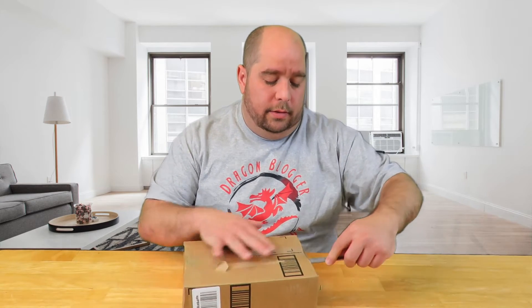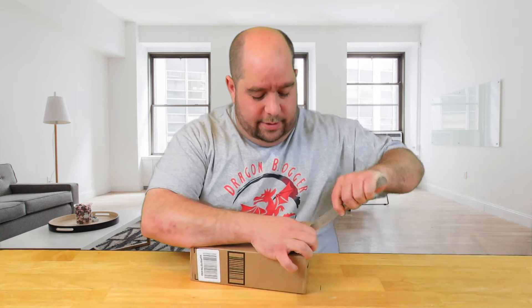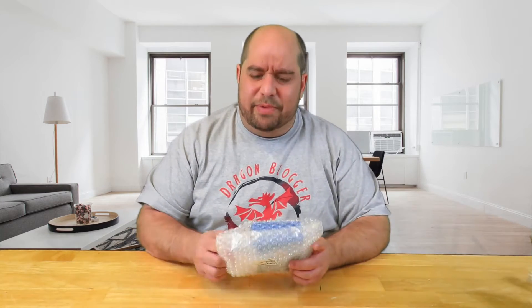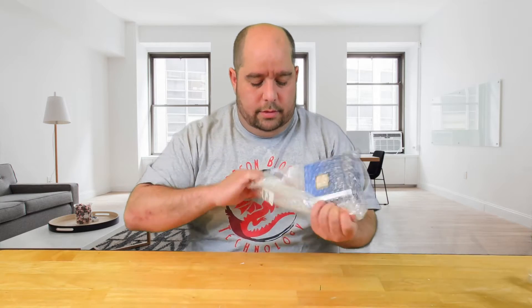Hello friends, this is Iggy back again with Dragonblogger. I have a brown box here — let's see what's inside. Pretty excited about this little tiny package. Here in this little teeny tiny box we have the Intel Core i7 7700K processor. This is just one piece to an entire awesome machine that I'm building — I'm just waiting to get all the parts, and you'll see it here on dragonblogger.com or Dragonblogger's YouTube site.